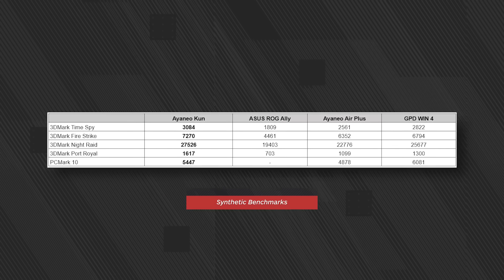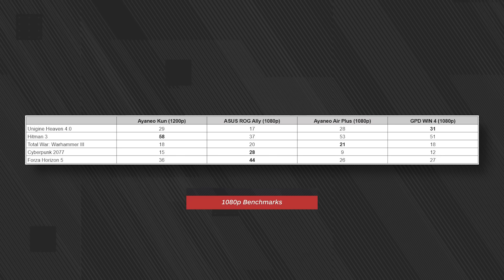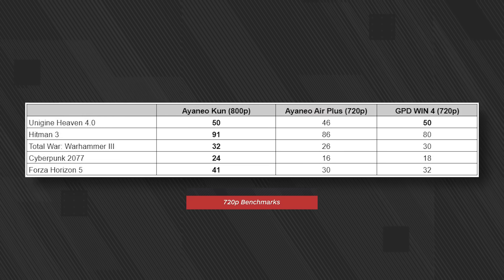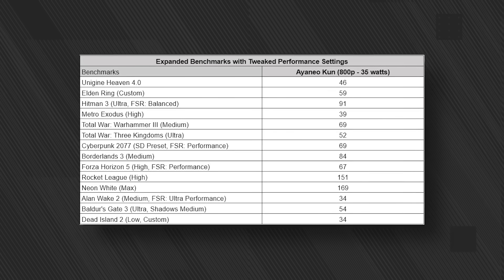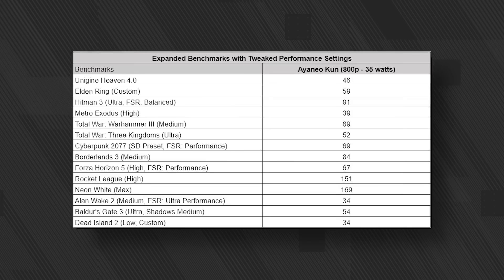Here's how the Ayaneo Kun compares to several other handhelds we've tested recently. These tests were conducted at a 35-watt TDP, which is where the ROG Ally could peak with manual settings. At 1080p, the results are very close, but the ROG Ally pulls ahead in Cyberpunk 2077 and Forza Horizon 5. In a CPU-heavy game like Total War: Warhammer 3, the Air Plus technically wins, but all four systems deliver similar performance. These results are very close to those we achieved with the Ayaneo 2S, which uses the same processor and integrated graphics chip. There are no major leaps here, but it confirms the Kun is capable of great graphics at playable frame rates, even on new games like Alan Wake 2.